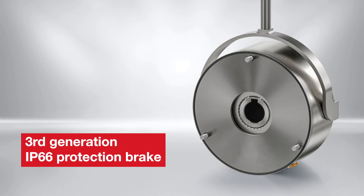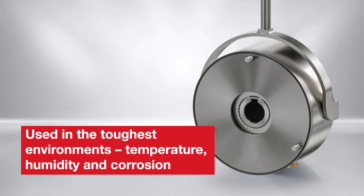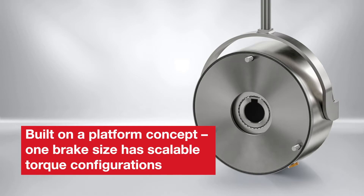Over the years, this product has evolved into a mature product that is used in the toughest of environmental conditions, ranging from extreme temperatures and humidity conditions to environments of air salt concentrations. The product is built on a platform which allows an optimum brake selection for an application. Equally, the brake can be scaled with various torque values.